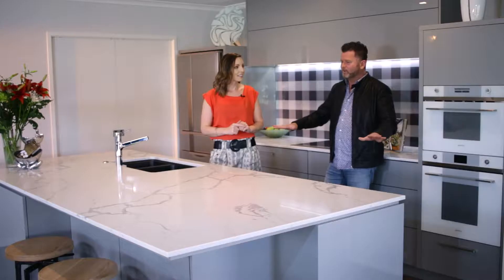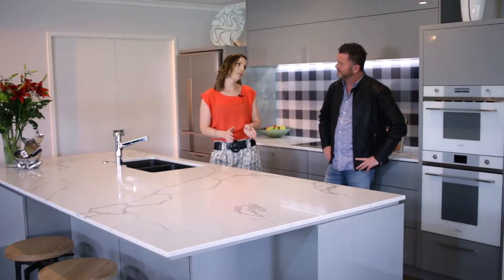I'm back with Kristen to have a look at another beautiful kitchen. Kristen, where are we and what are we going to look at today? So this was designed by Kim Primrose of Mastercraft Kitchens Pukekohe. Where are we looking at price-wise? $25,000 to $35,000 for this one.